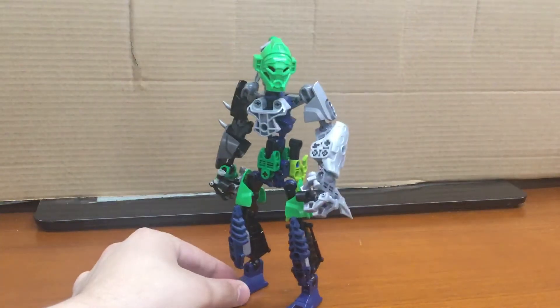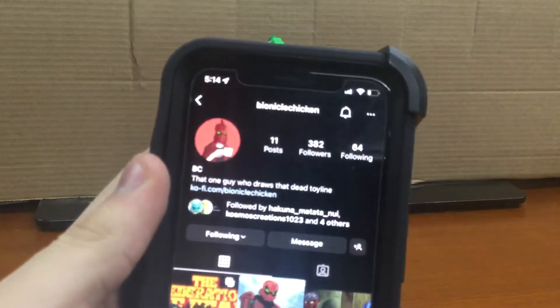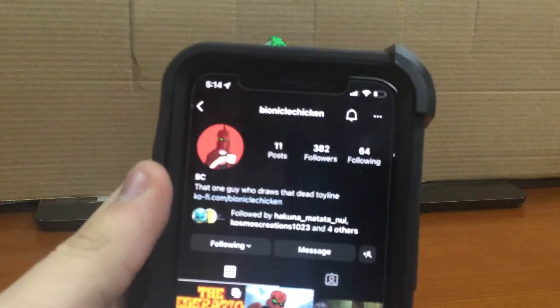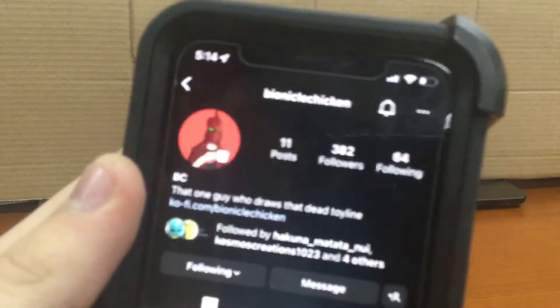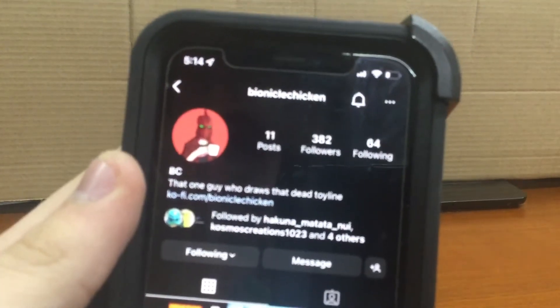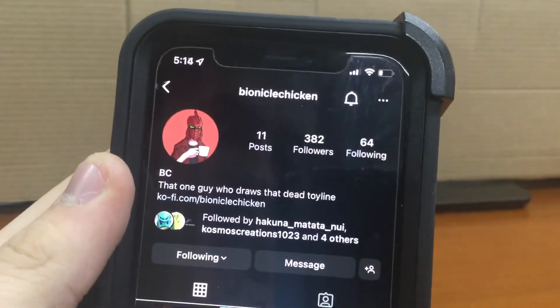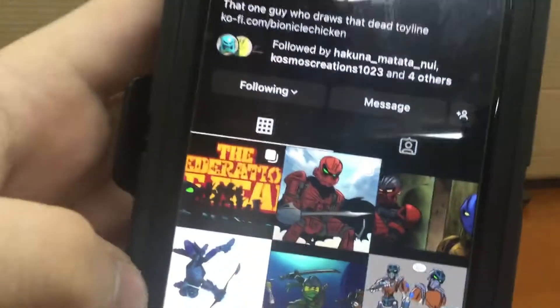I'm entering my Lariska MOC, but it is not my original design. It is based on art by this guy, BionicleChicken. This man on Instagram — he's pretty cool, really good art.